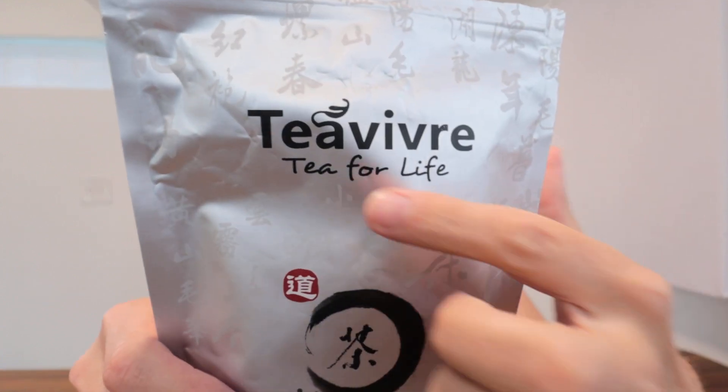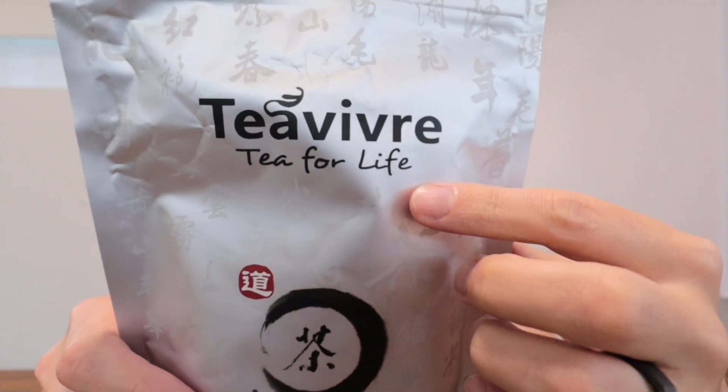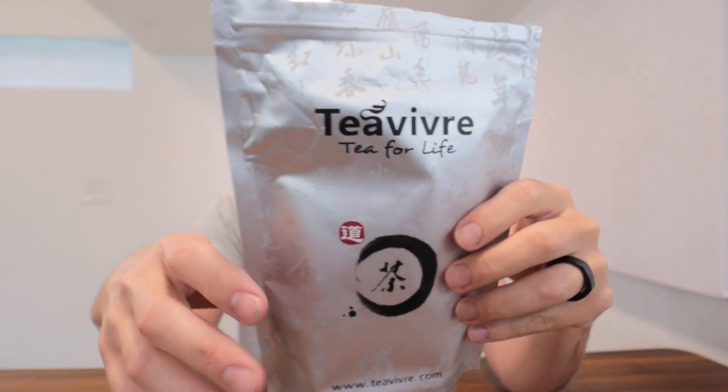Right here we have this Tea Vierre - Tea for Life Tea. This is their award-winning organic white peony tea. I'm assuming this is Chinese. The name for it is the Bai Mu Dan, and it won an award in 2017. I went ahead and brewed up a cup of it right here, so we're going to do a little taste test of this.